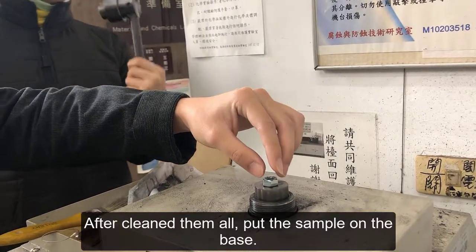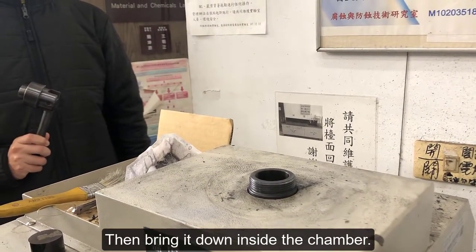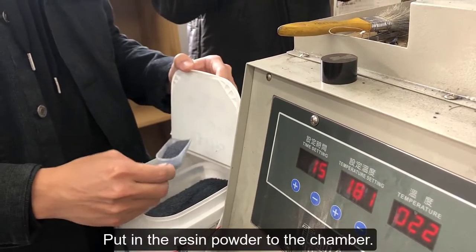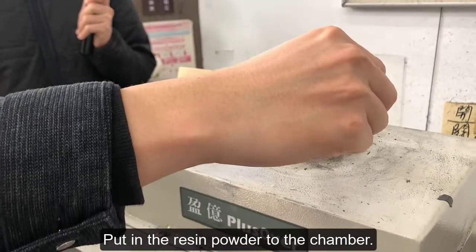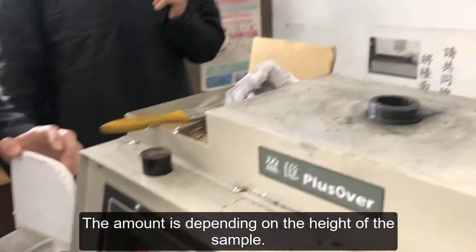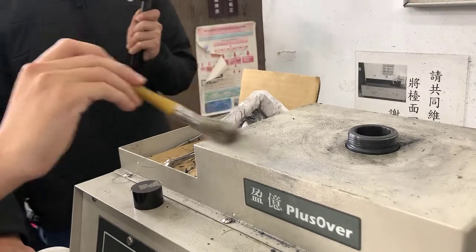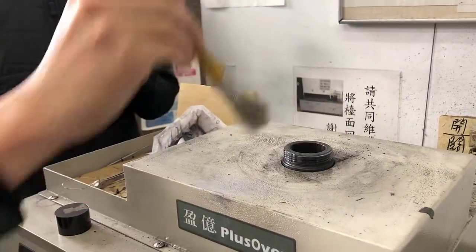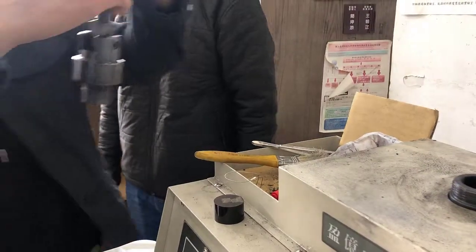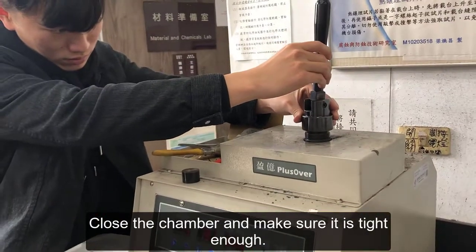After cleaning, put the sample on the base, then bring it down inside the chamber. Put in the resin powder into the chamber — the amount depends on the height of the sample. Then close the chamber and make sure it is tight enough.